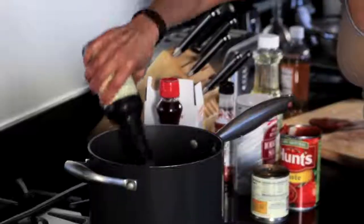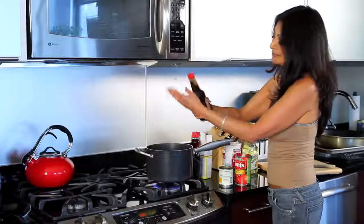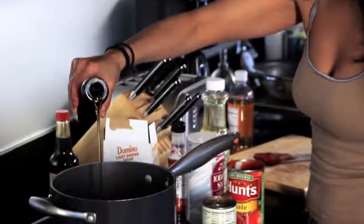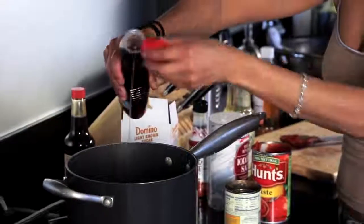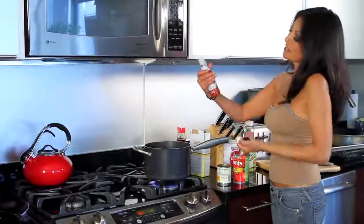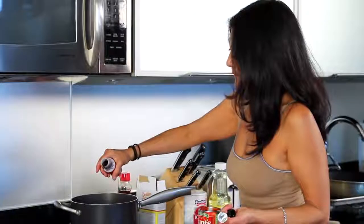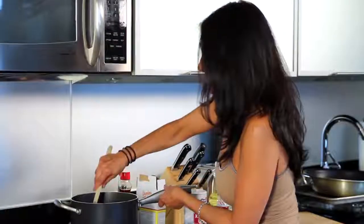A little bit of Worcestershire sauce. If you don't have that, I've used a little bit of soy sauce in a pinch, but you can buy Worcestershire sauce for $1.99 — always keep it on hand, you'll never go wrong. Maple syrup — I like a lot of maple flavor inside my barbecue sauce, so I've added about a quarter cup. Smoke flavoring — there are a lot of different types of liquid smoke flavoring. You'll get hickory, or something like a bacon-y wood flavor. In it goes — I did about two tablespoons. Give it a nice twirl.